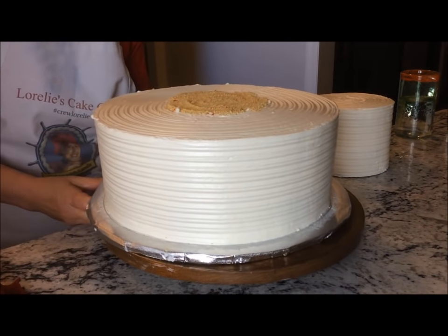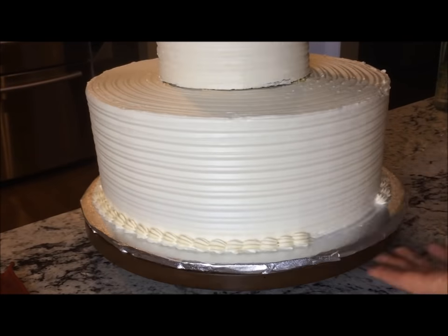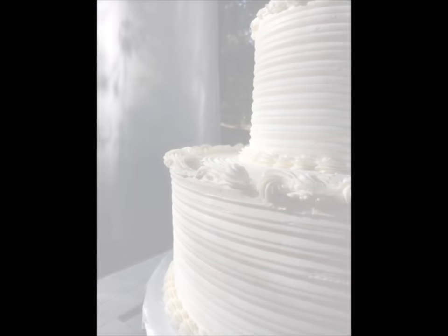Here is the 12 inch cake already doweled. A quick easy border with a shell tip and the cake is finished and ready to be delivered.